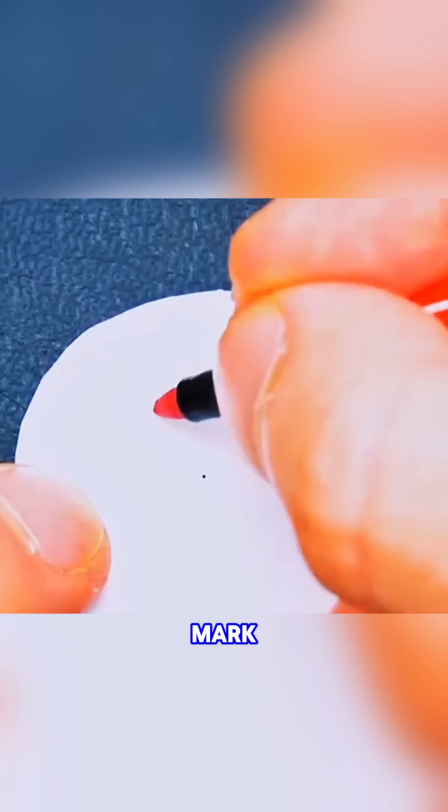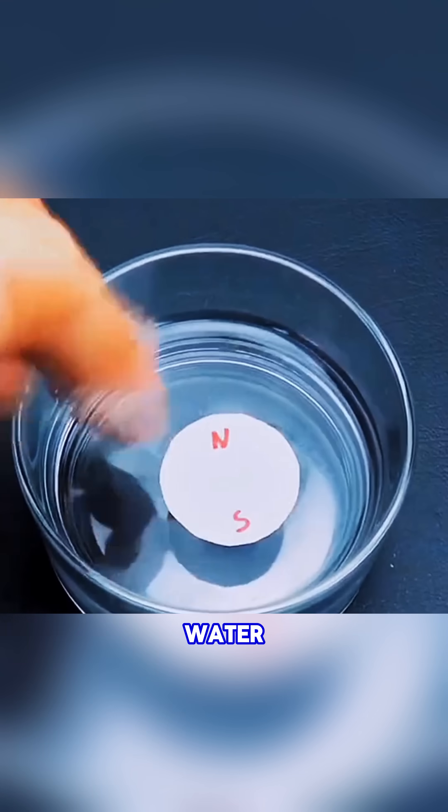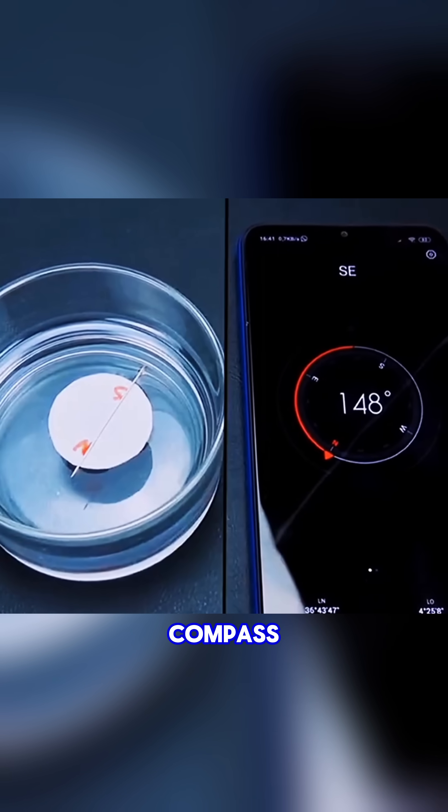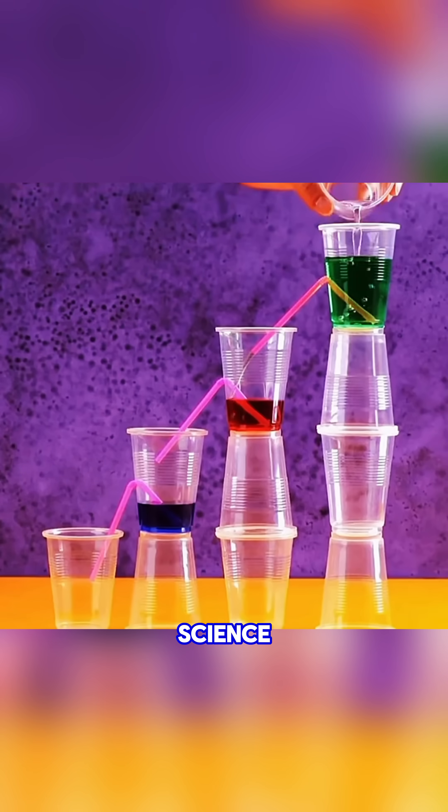Cut a paper disc, mark north and south, float it on water, rub a needle on a magnet a few times, and place it on the disc. You've made a simple compass that points the way. Science is an endless adventure waiting to be explored.